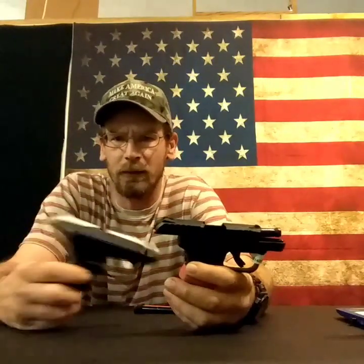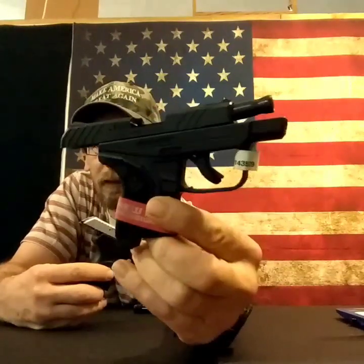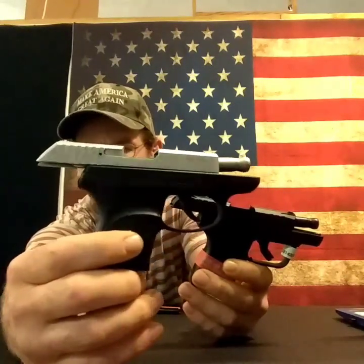Okay guys, let's talk about some Ruger LCPs. We've got two LCPs and then we've got the LCP 2, the upgraded model. As you can see, the styling's a little better. Got the stainless model here.